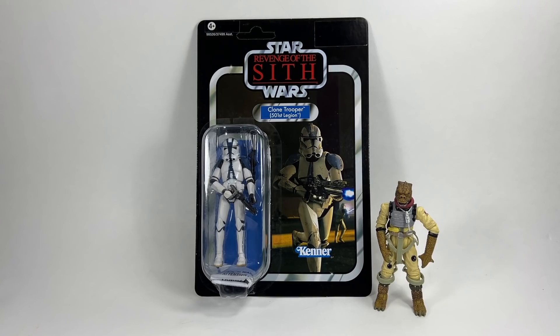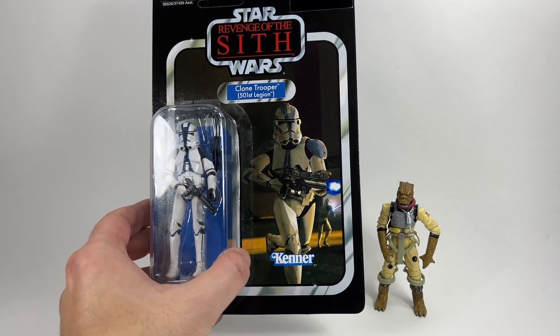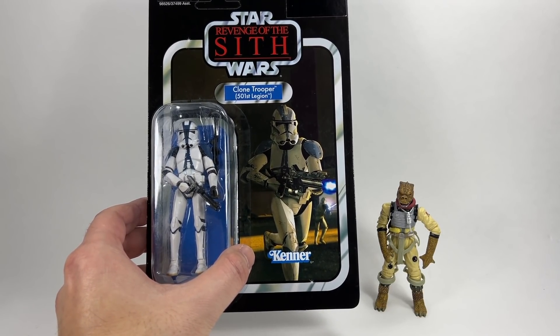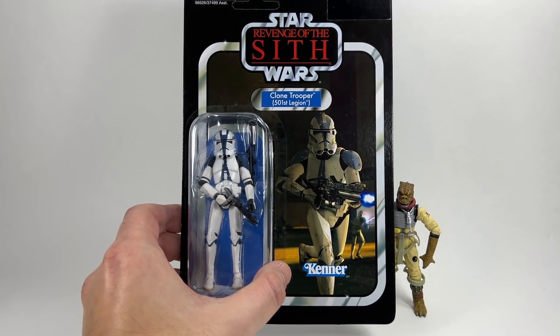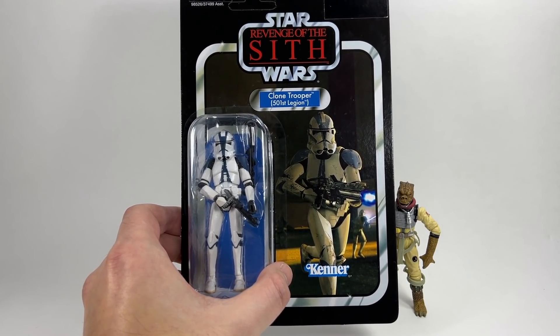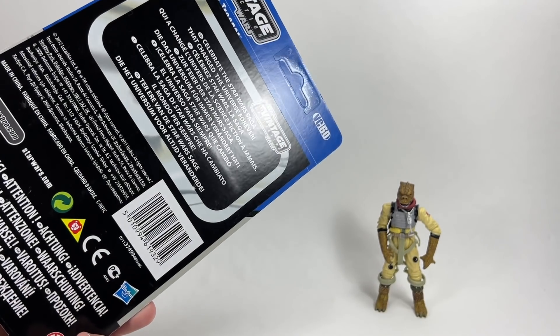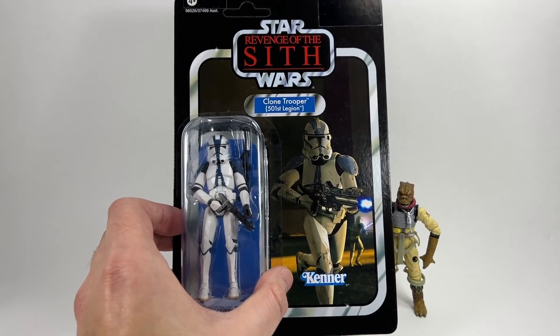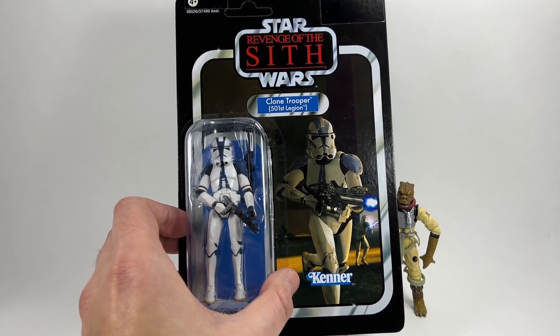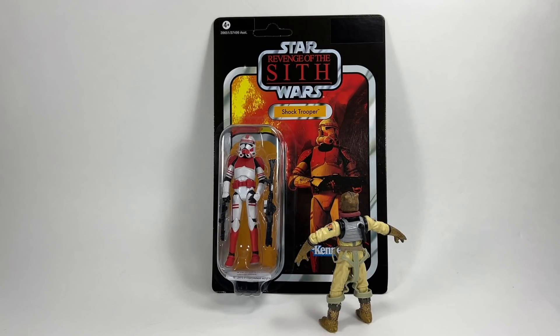In 9th place we have VC60, the Clone Trooper 501st Legion on the Revenge of the Sith card. The 501st are my favorite clones, but unfortunately the card back lets this one down slightly — it's a little dull and could be a bit brighter with a better image. The figure uses the VC45 body with a Phase 2 helmet that looks just slightly too big. They will be reissuing VC60 in 2022, which will be a great opportunity to army build, even though the helmet is oversized.